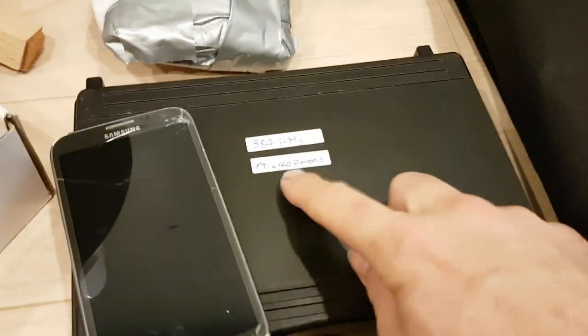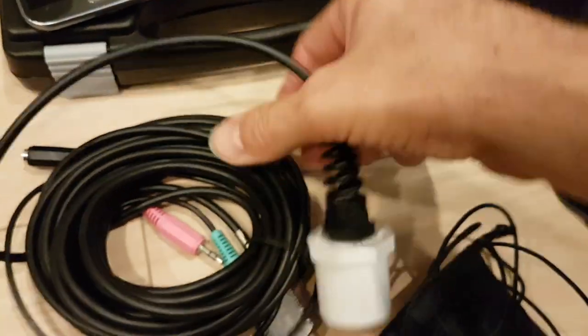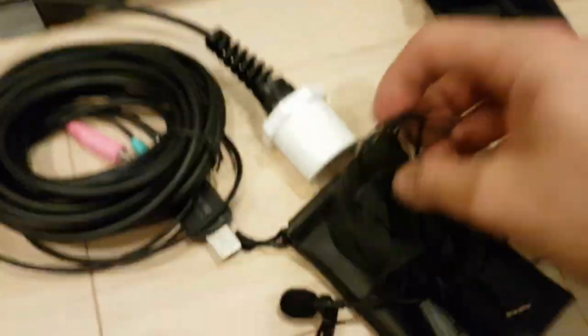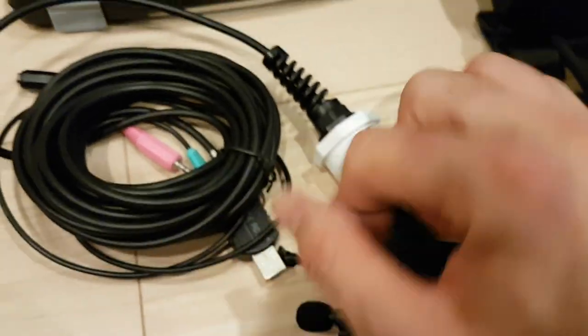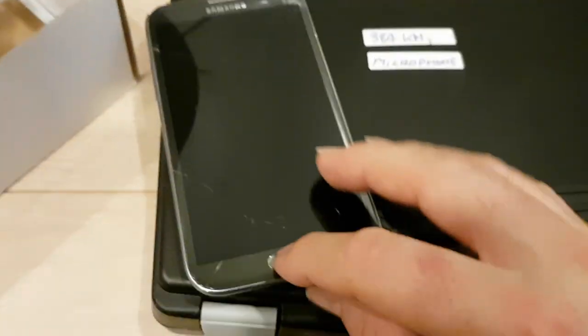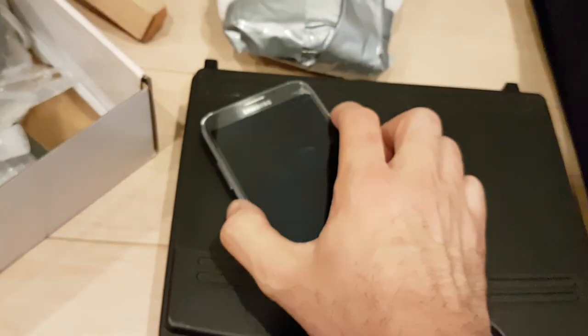We have our 384 kHz ultrasonic microphone here, our hydrophone here, and our standard lapel microphone. So we've got various ways of monitoring sound, and that'll all be done with this device here, which is an old Galaxy Note 2.